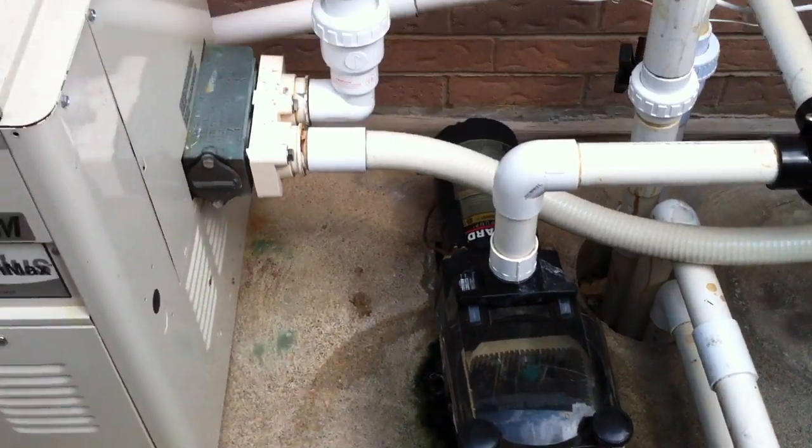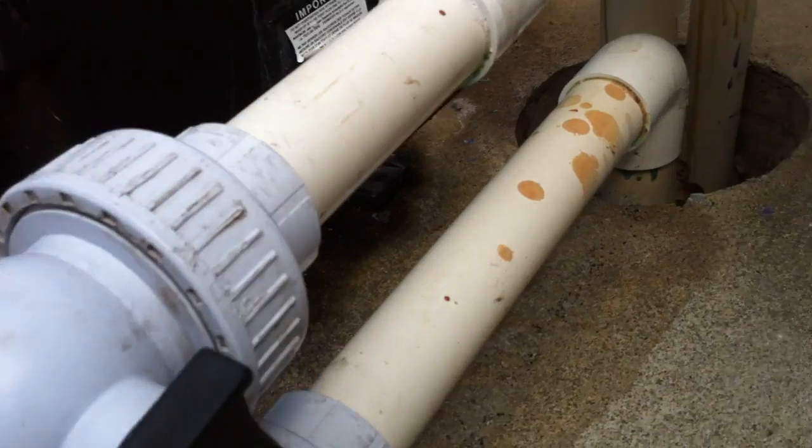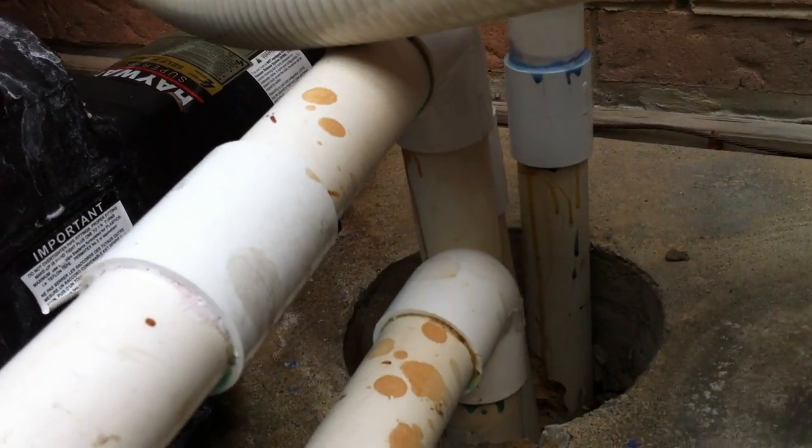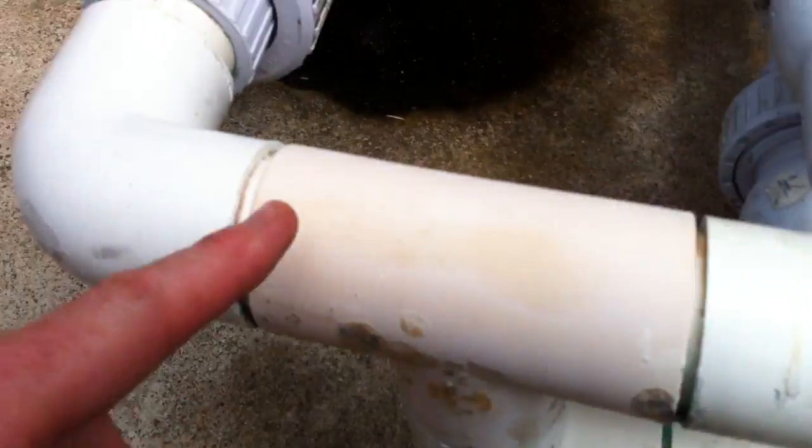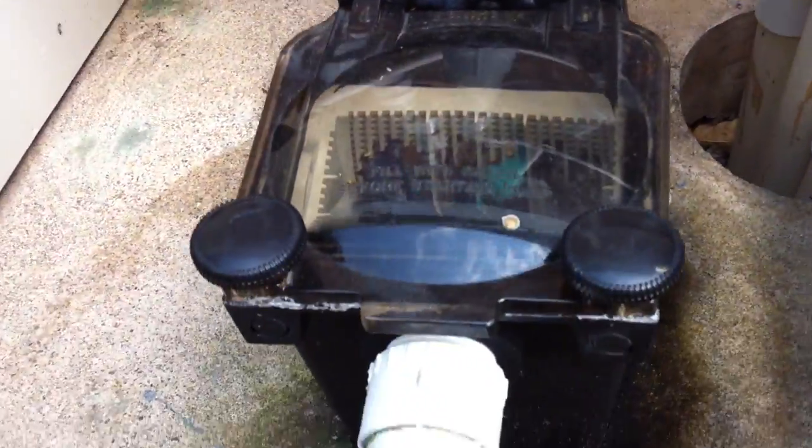Swimming Pool Steve here with an equipment installation review. Let's get started right away. We have a couple of inch and a half lines coming up out of the ground. We've got some single union ball valves here, and a T back together into a single line straight into the pump.